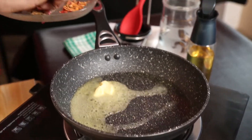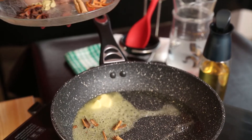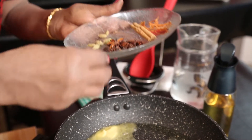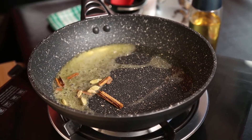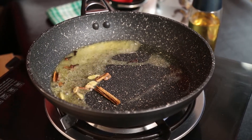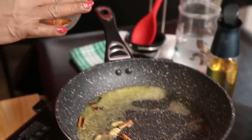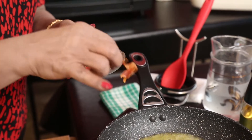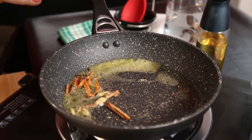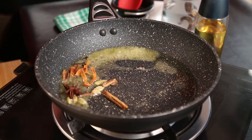Now I am adding a little cinnamon, 3 or 4 cardamom, 3 or 4 cloves — don't put too much. And if you like, you can use nutmeg flour, mace, and if you like, star anise.